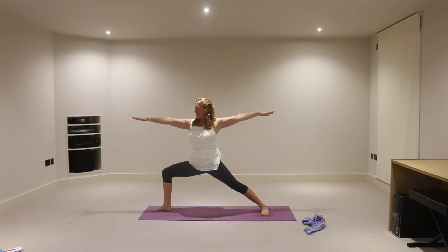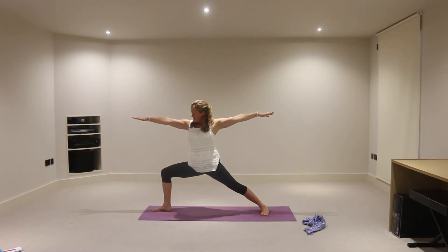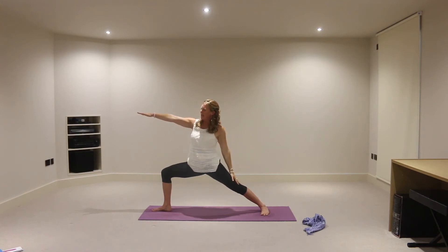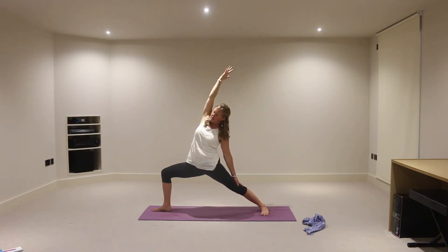And then turn your head so you're looking out over the middle finger on that right hand. Feeling the feet grounded to the mat, lifting through the crown of the head, chest open, right knee tracking towards the right little toe. Let's now take the left hand down the back of the left leg, turn the right hand palm towards the ceiling. Take an inhalation into reverse warrior — that right knee still keeps tracking the right little toe. Make sure the neck is comfortable here. You might just look ahead, or you could also look up towards that top thumb if that felt comfortable for you.